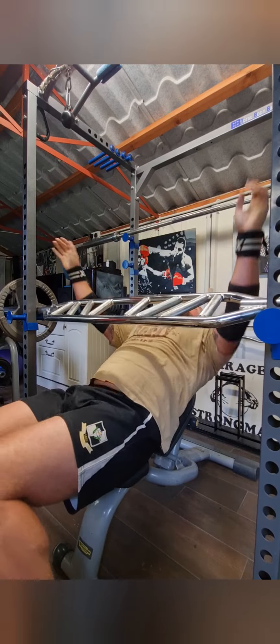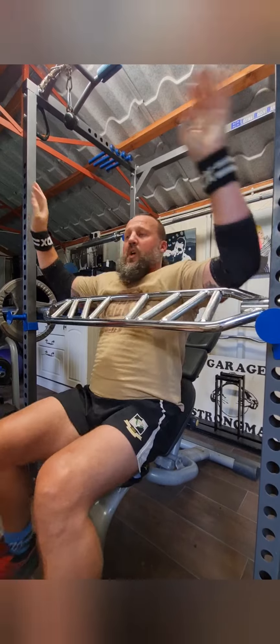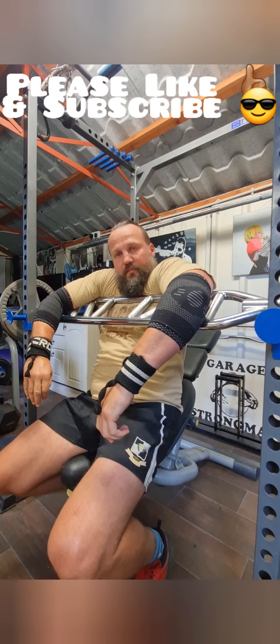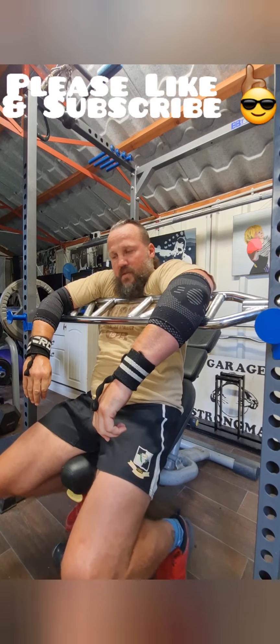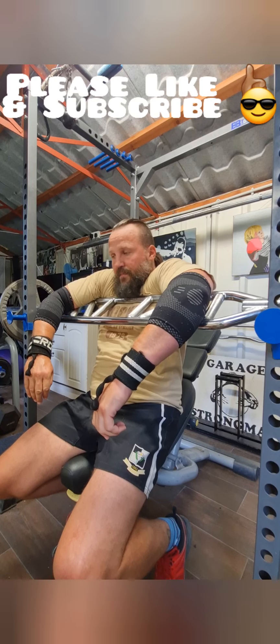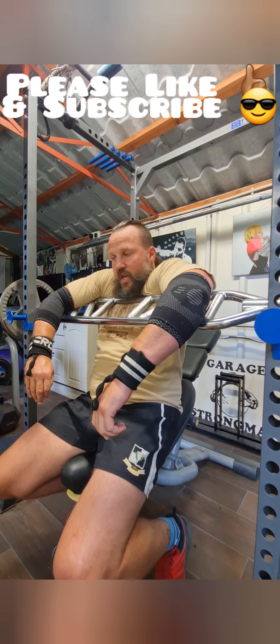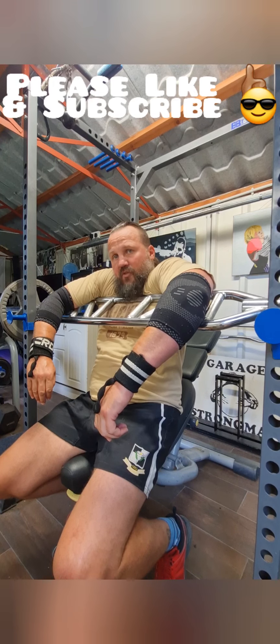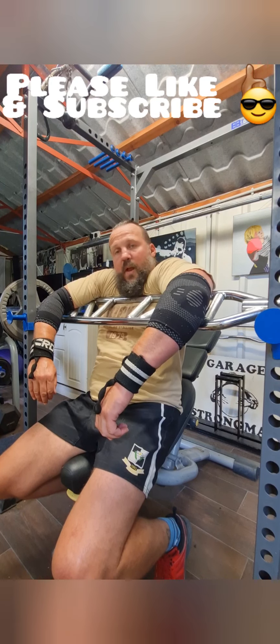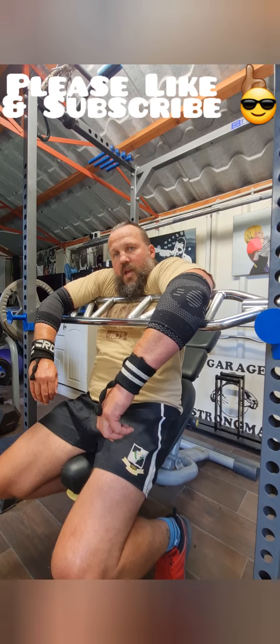Serious pump now — oh lord. That's the eight sets of eight, just about survived. We're going to do some rear delt work now just to finish off — some chrome raises, lateral raises, standing reverse flies — hit those rear delts, keep the shoulders healthy. That's about it. If you've enjoyed this, drop me a thumbs up, please subscribe for more strongman content. That's Baz, Garage Strongman, see you soon.